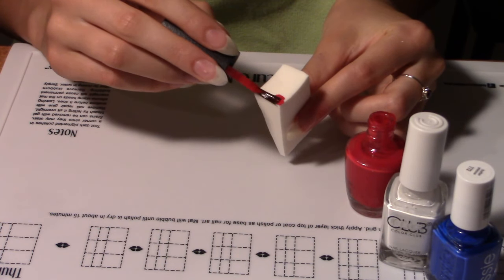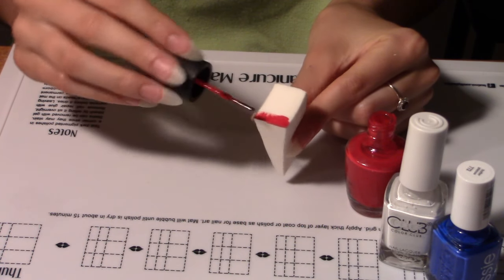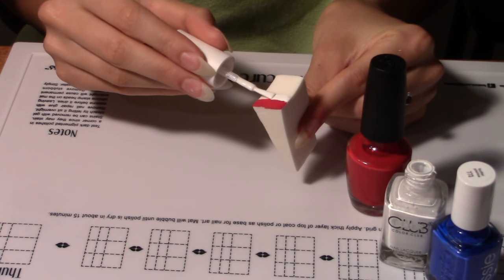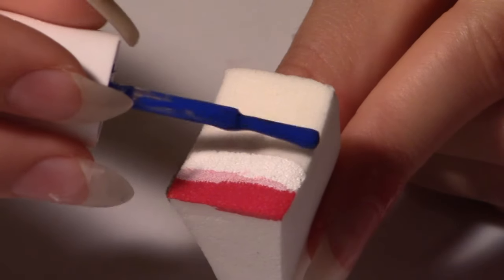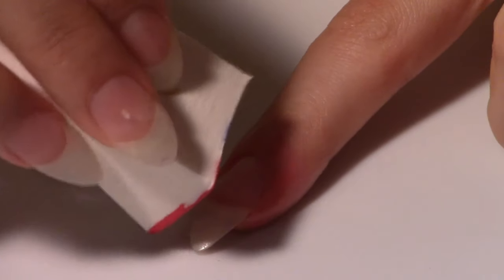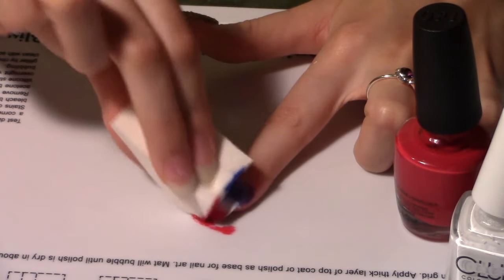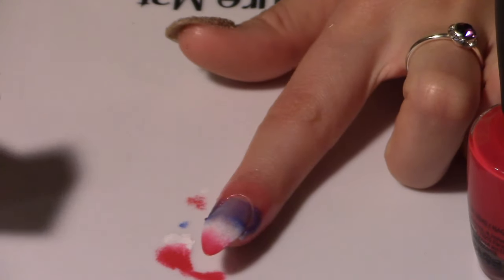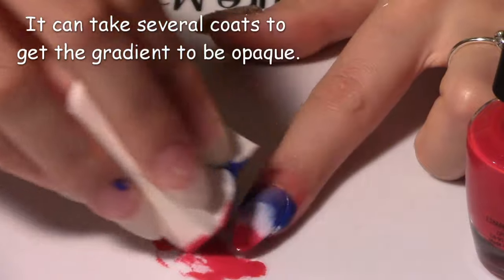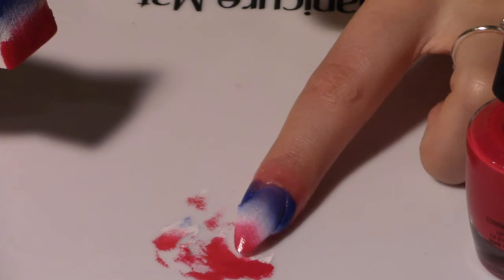Now I'm painting the polishes in rows on the makeup sponge. The red will be at the tip of the nail. Next is white. And then add a row of blue. Let's dab it on. It's not quite opaque enough though, so let's do another coat. There we go, that's looking more like it.